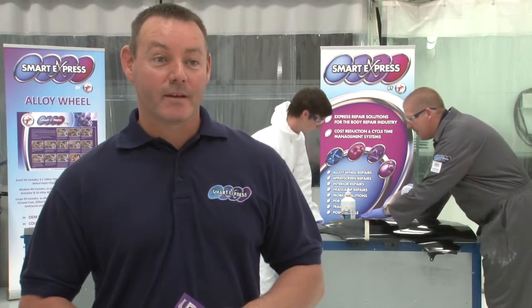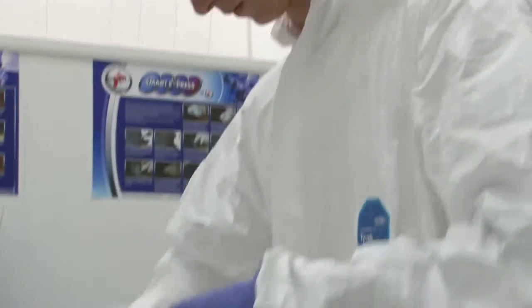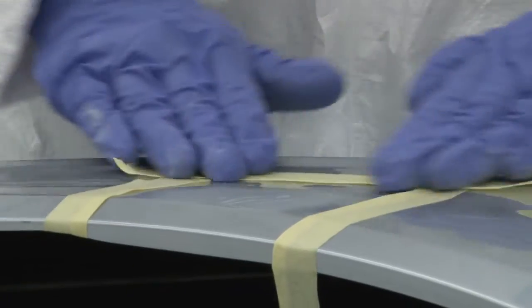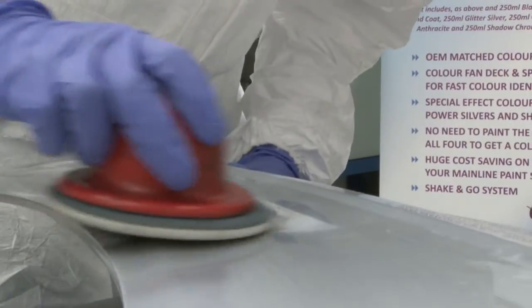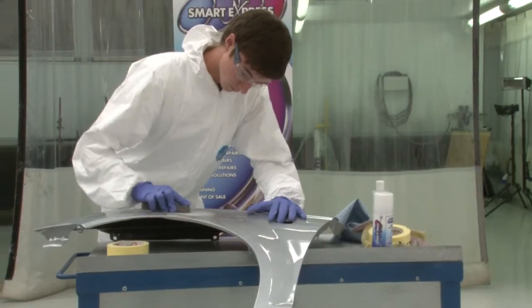Smart Repair stands for Small to Medium Area Repair Techniques. That means we try and get a repair finished in the size of an A4, including the lacquer blend. Conventional body shop methods mean we'll repair into three panels so we'll have blend edges. Our techniques are keeping it a lot smaller.